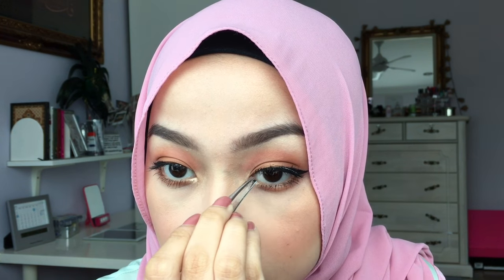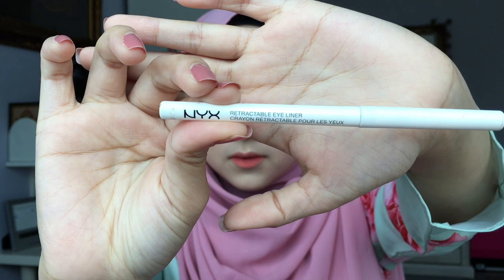Apply some highlighter to the inner corners of the eyes as well to brighten up the look. Almost done! Just pop on some natural-looking lashes — details on my false lashes and contact lenses are in the description box as well. Using this NYX Retractable Eyeliner, I'm going to apply it on the waterline. Finally, set everything in place with a setting spray.